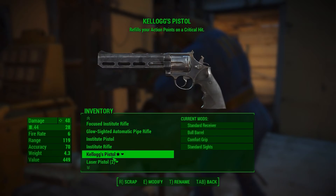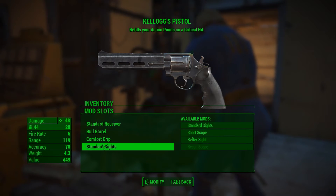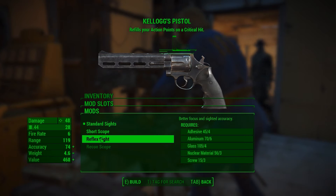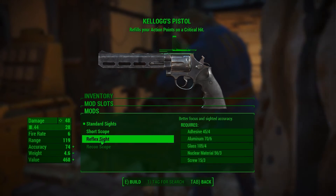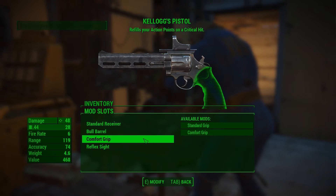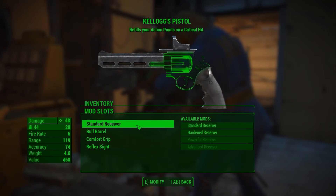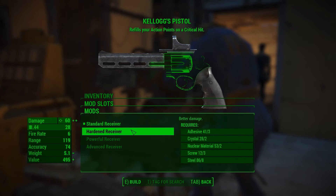Next we've got Kellogg's pistol, which is a .44 revolver. Let's see what we can do — we'll add a reflex sight to it. I've already got the comfortable grip, the bull barrel, and it's got a standard receiver, so we can definitely go ahead and put a hardened receiver on that.